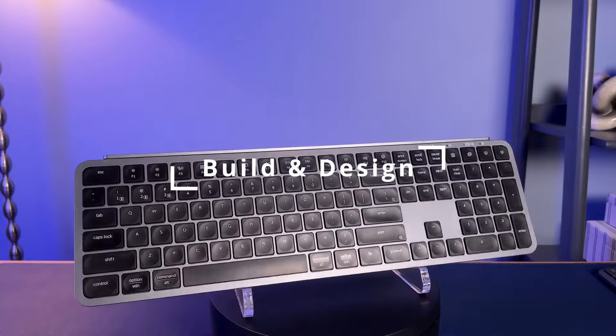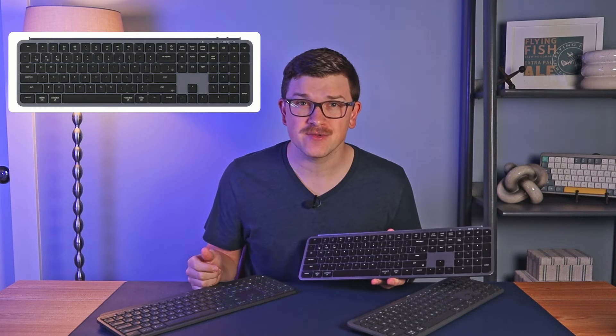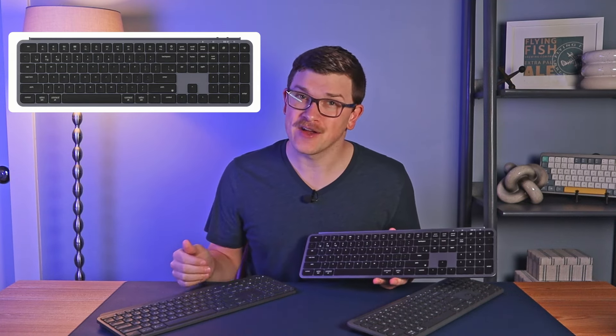The B6 Pro is strikingly similar to the MX Keys. It's ultra-low-profile with laptop-style chiclet keys. It comes in two colors — space gray, which I have here, which is a two-tone design and their best imitation of Logitech's graphite color. And there's also an ivory white, which goes in its own direction and comes out a little too sterile and monochromatic for me personally.